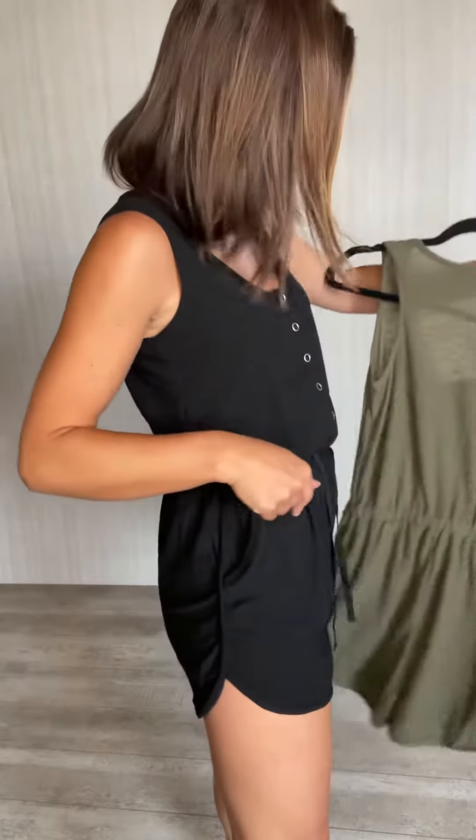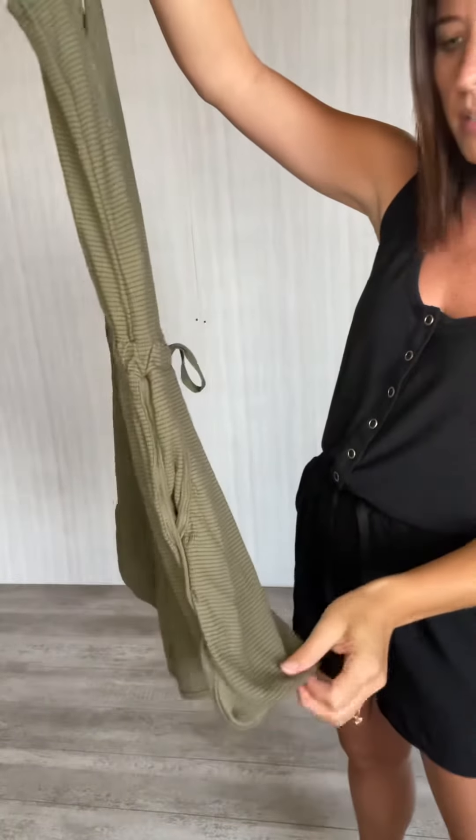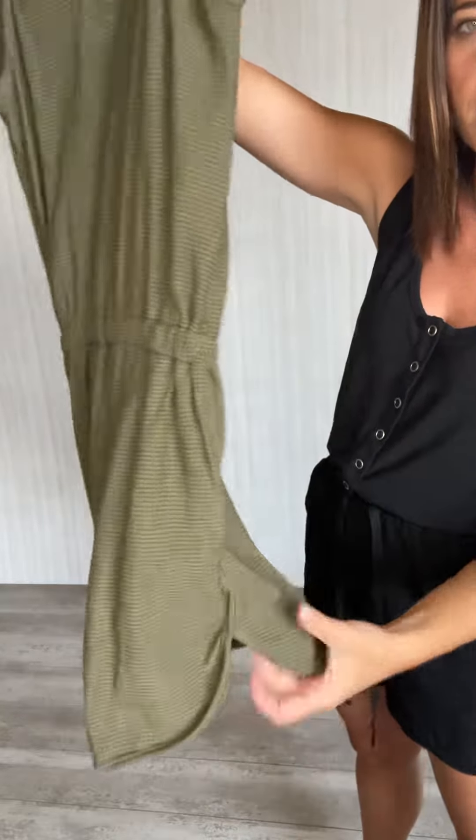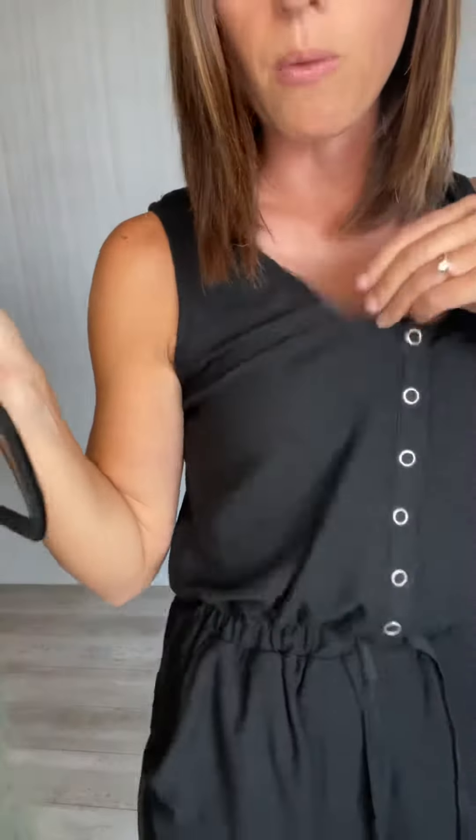It dips up a little bit on the leg, and there is a line here — probably easier to see on the olive color. I'll show you the olive too, because I feel like you can see the texture of the fabric easier on that one.